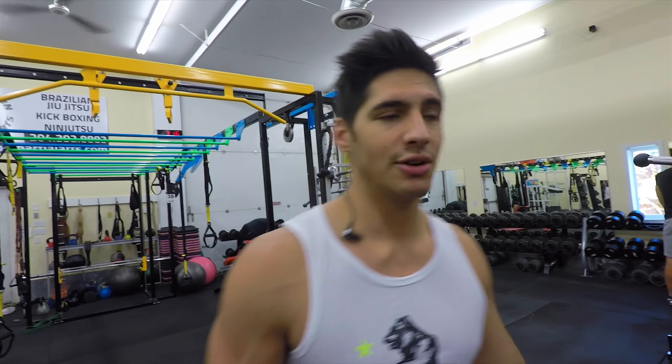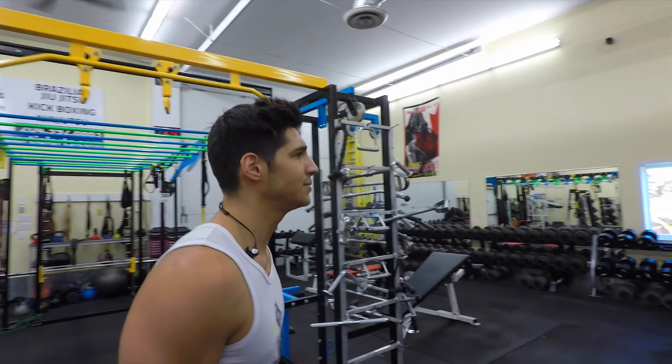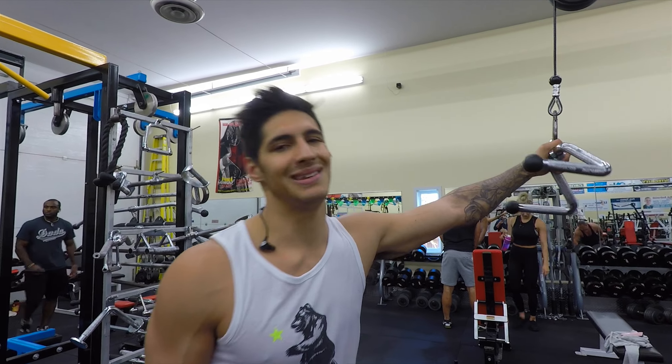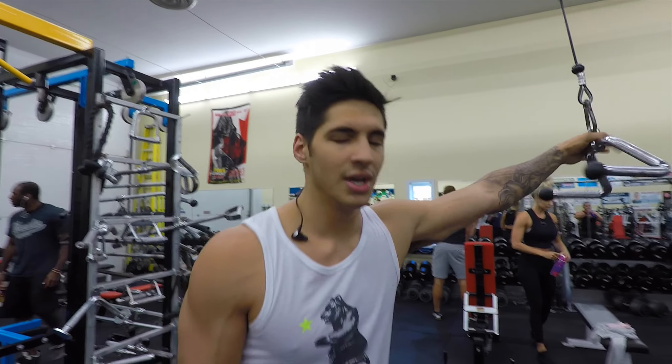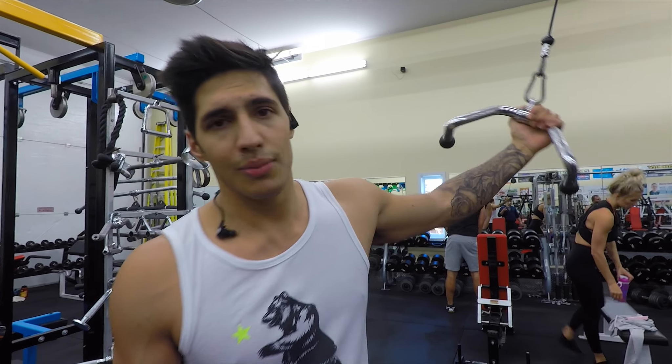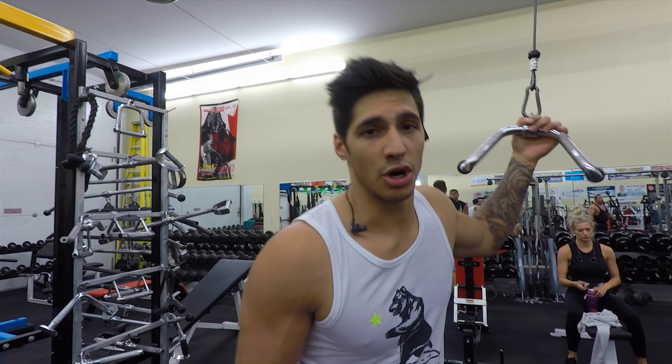I like to breathe out on every rep together — full contraction of the abs. And when you're doing the pulldowns here, make sure you're not pulling with anything but your ab muscles. I know it's hard to do — you are consistently using your arms and your back to hold on to the bar — but try to pull with your stomach, not your arms.